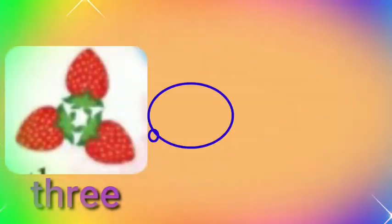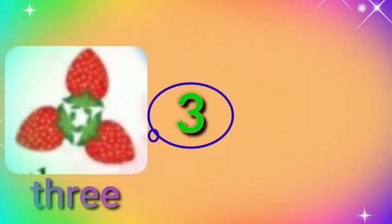Three strawberry. T-H-R-E-E. Three. Four strawberry.